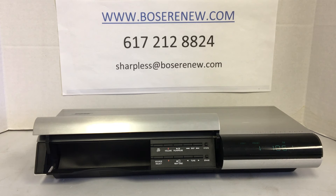Welcome from Bose Renew — where you go when Bose does not want to talk to you anymore about your Lifestyle 20, 25, or 30 music system. If your system is not working, we can help you. We specialize in bringing these units back to life. If you have all your speakers and subwoofer working and in place, but this center part is broken, we are your answer.